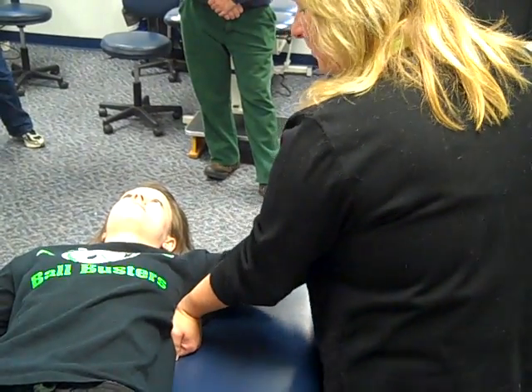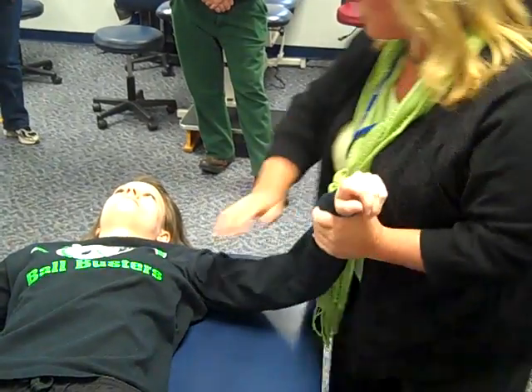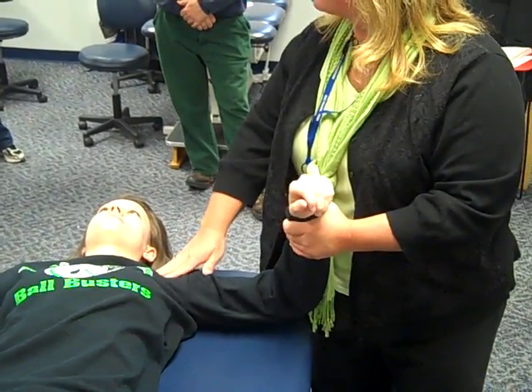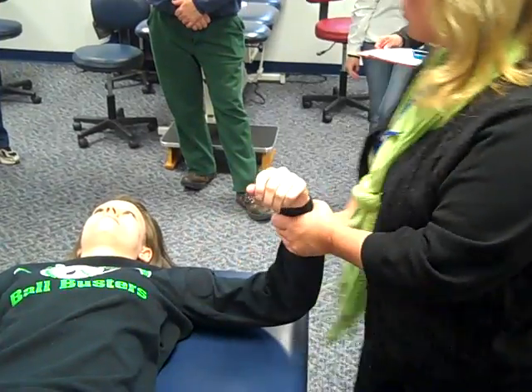Hold the scapula in place and then apply your pressure. For internal and external rotation, still stabilizing the scapula, but we're going to do it with the forearm over the anterior shoulder so that as it tries to pop up, we control it.